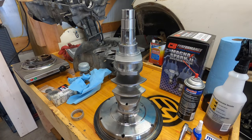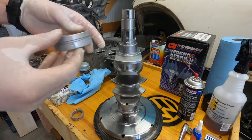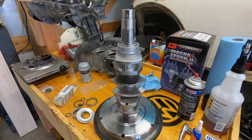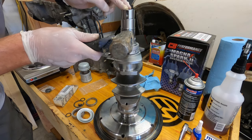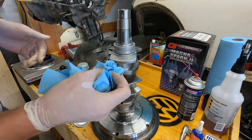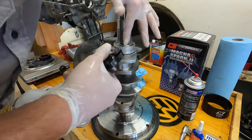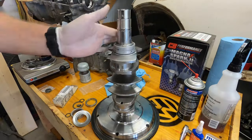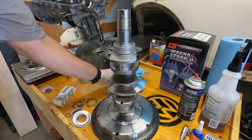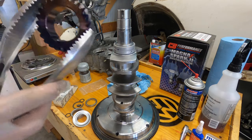I've already got it marked and sat them in there with the dowel pins and all that stuff. So this is going to face down, with the pen towards the flywheel. Alright, so we got that on — with the notches pointed up.